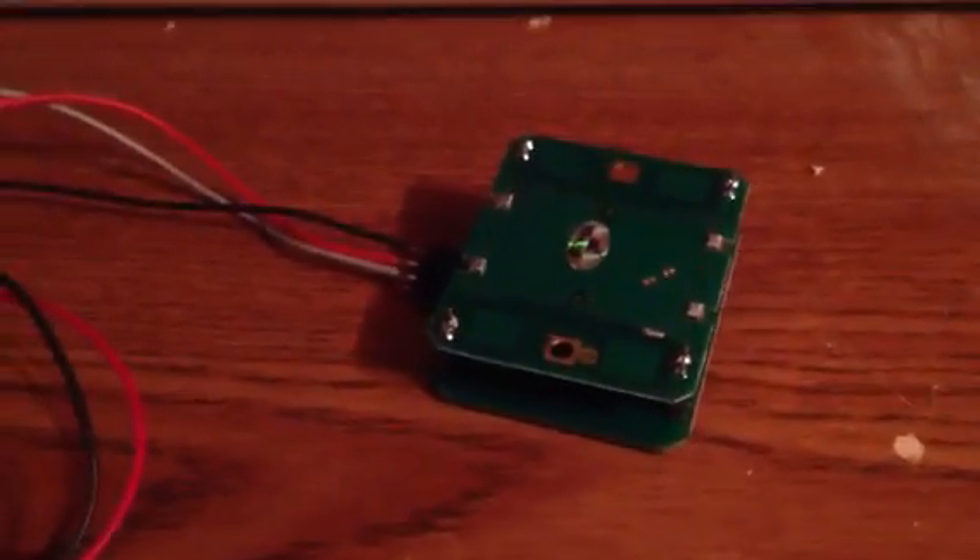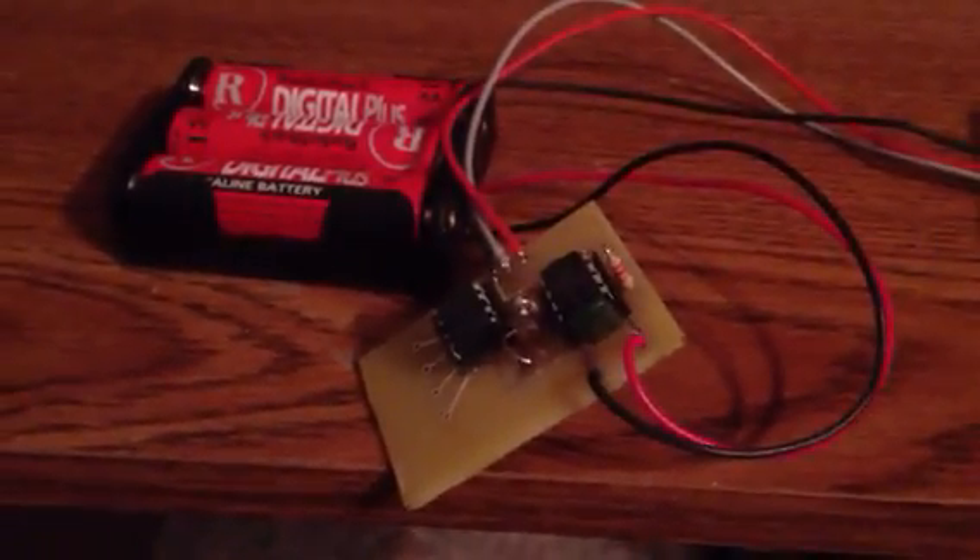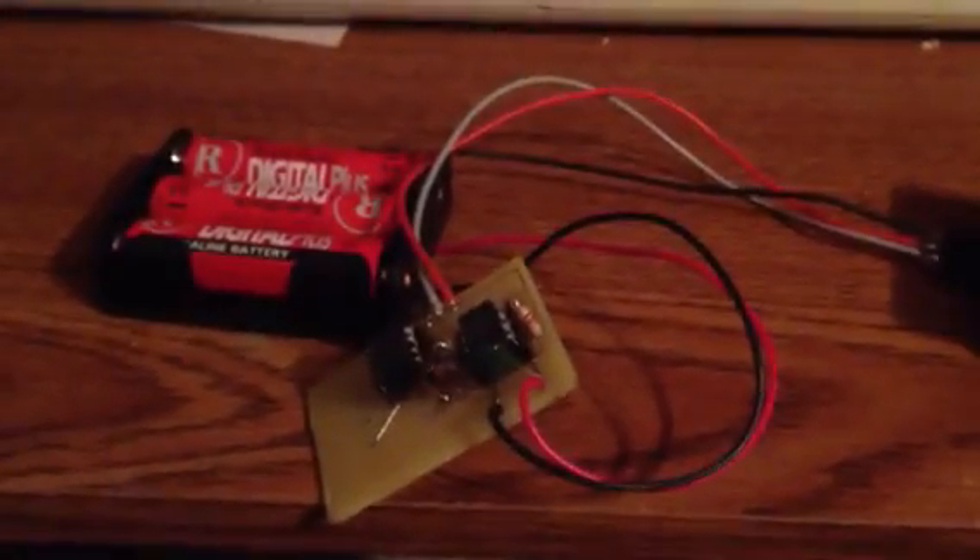It works a little bit different than your standard PIR detector. Right now it's detecting me moving the camera back and forth. You can adjust the sensitivity — it has a pot on the back where you can adjust the sensitivity. I've been playing around with it a little bit; it seems to work real well. It's pretty neat.